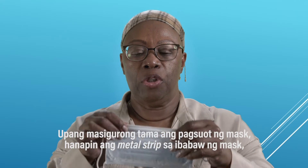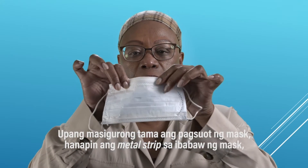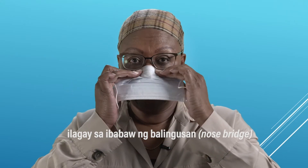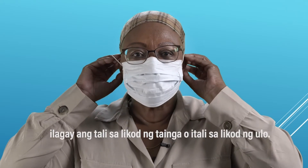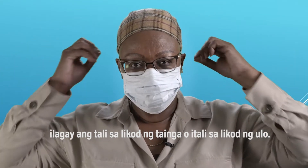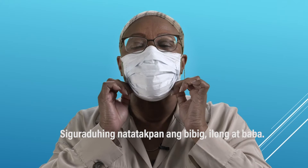To wear it correctly, you should locate the metal strip at the top of the mask, place it over your nose bridge, and secure the elastic around your ears or tie the strings behind your head. Make sure it covers your nose, mouth, and chin.